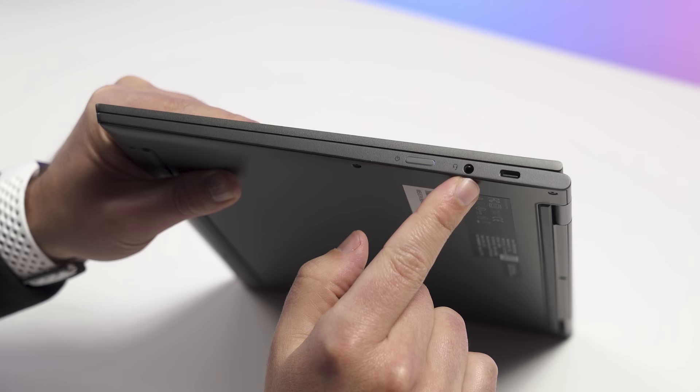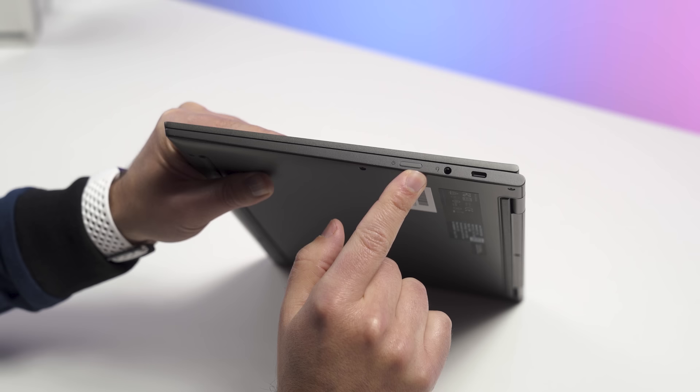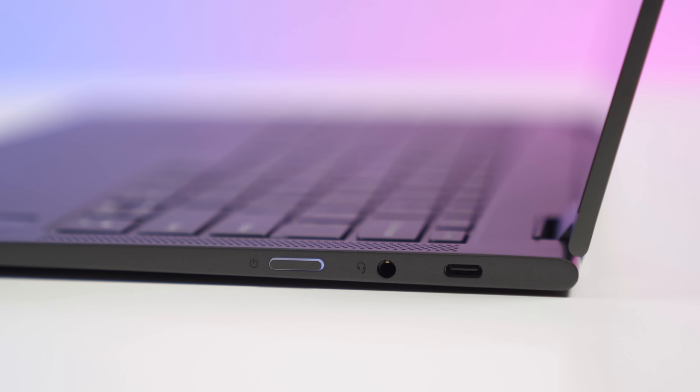You get a standard 3.5mm headset jack, so they didn't get rid of that, which is good. And your power button, which also lights up — it glows white when it's powered on and charging. If you hit 20% battery or lower, it turns orange, which I think is really clever. You rarely ever see it though — we'll talk about battery life. It's really impressive on this device.